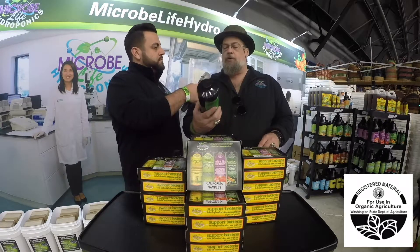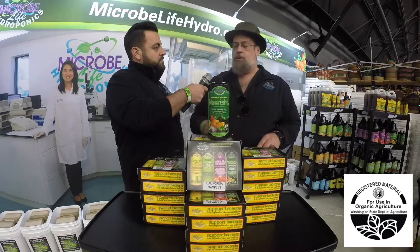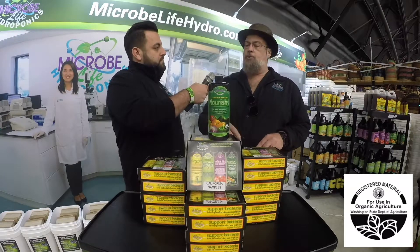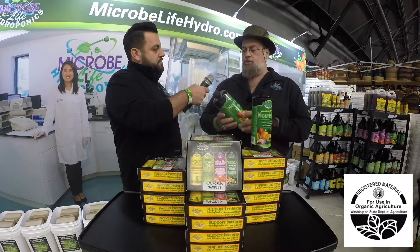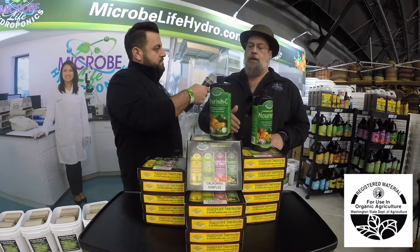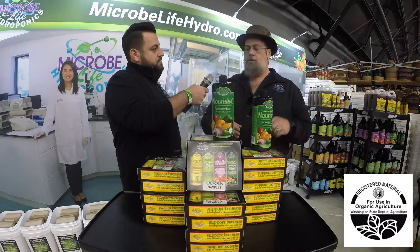You may see some slight variation in the labeling depending on what state you're in. There's Nourish L — the L actually only stands for liquid. We were going to do a Nourish D, a dry version, which we never actually put on the market. So the L is just liquid. There've been a lot of questions about what that L stands for. In some areas you'll find Nourish C — the C is strictly a California designation. It has to do with state requirements for labeling.